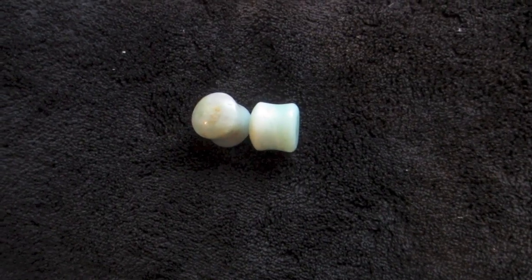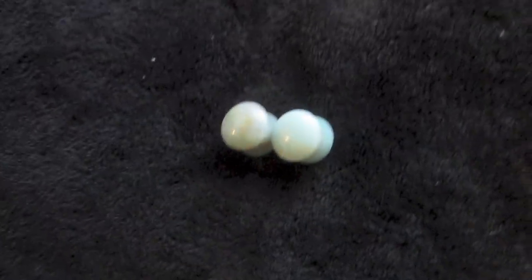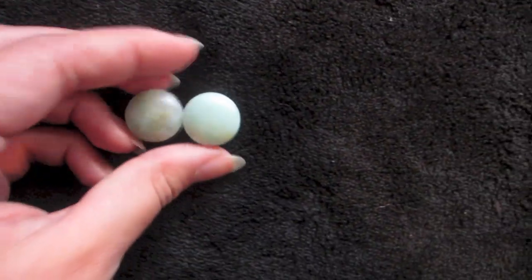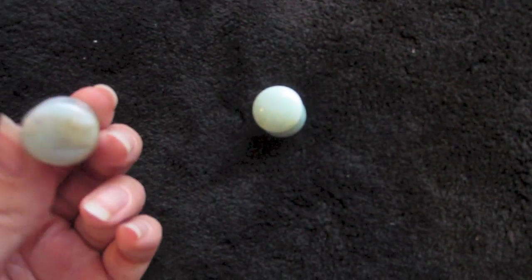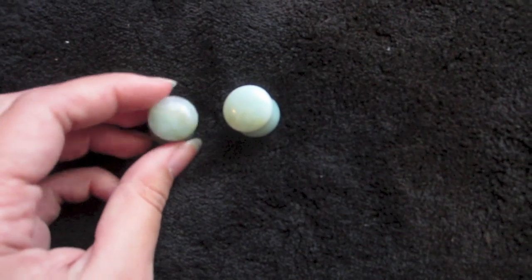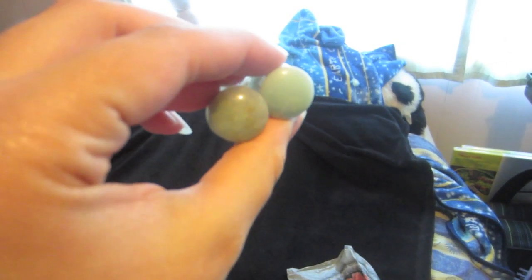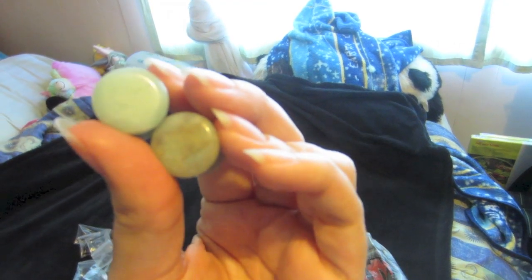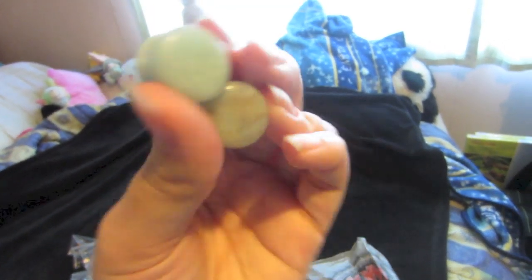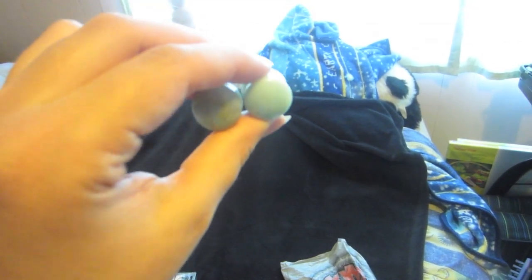They're really nice, they're kind of heavy but I like the weight. I got these Amazonite plugs from Body Art Forms — I got them from the clearance bin. This was the first year I participated in the clearance bin and I'm really happy with my jewelry. I don't really notice any flaws. They're mismatched obviously in pattern but that's fine — there are a couple chips but you can't really tell. They're really nice.